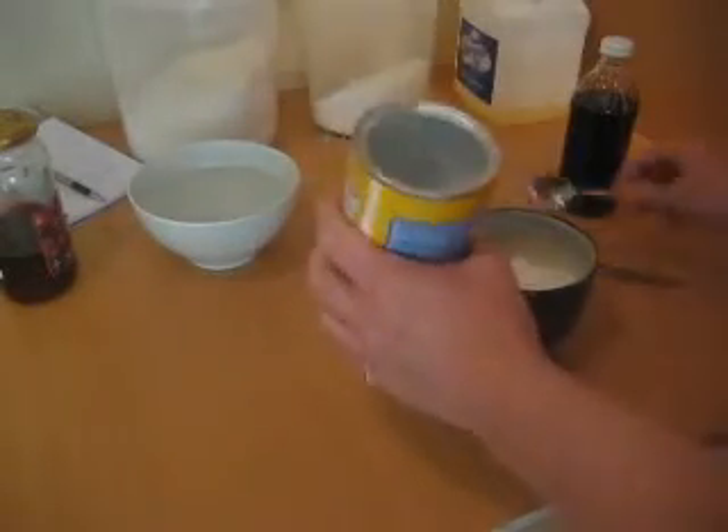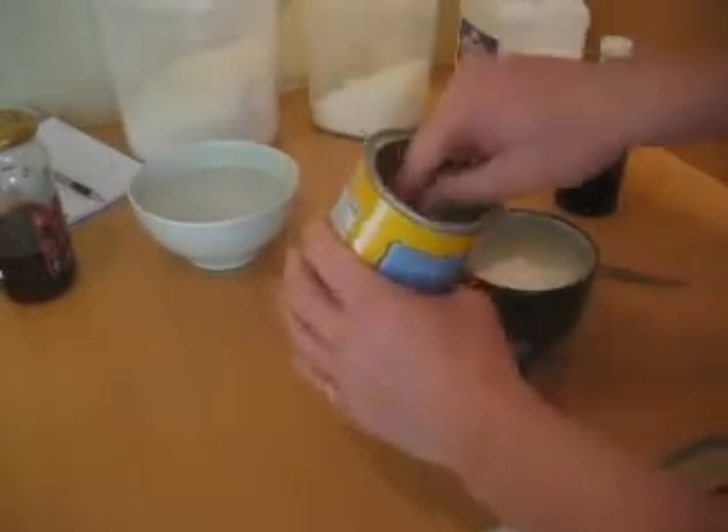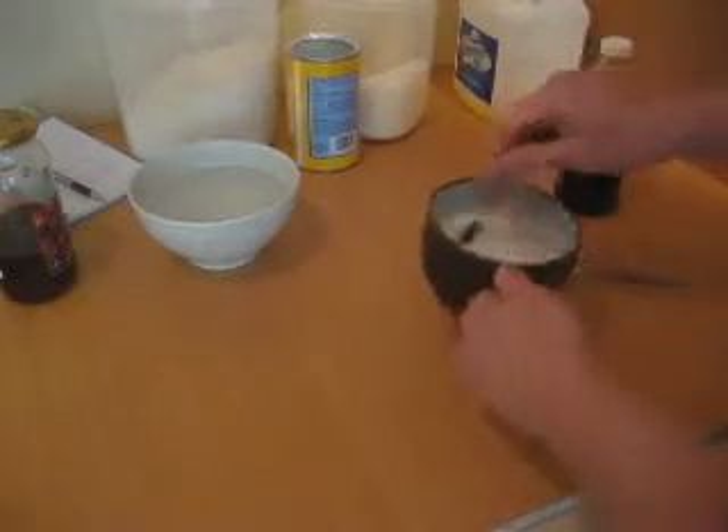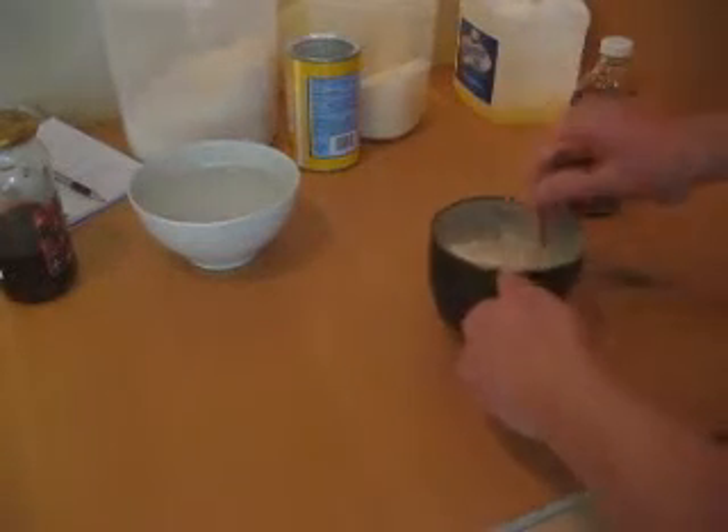I have baking powder. I'm going to pull out my teaspoon, just a little bit, about half of that in there. And with all the dry ingredients in there, just give it a good stir and kind of mix it all up.